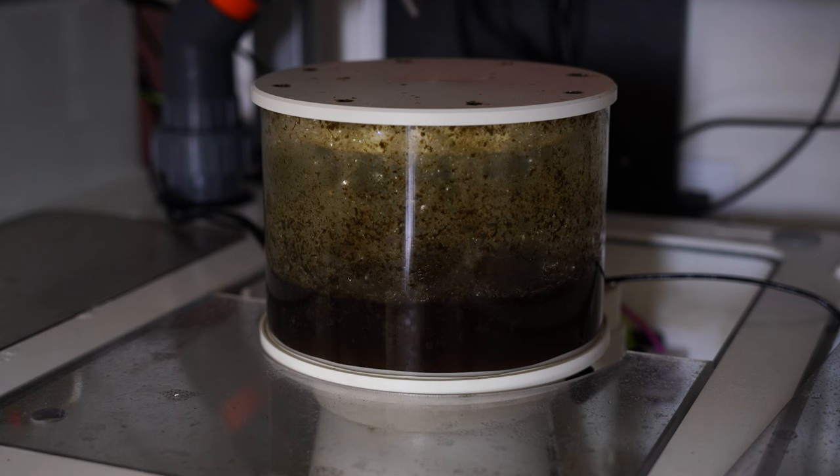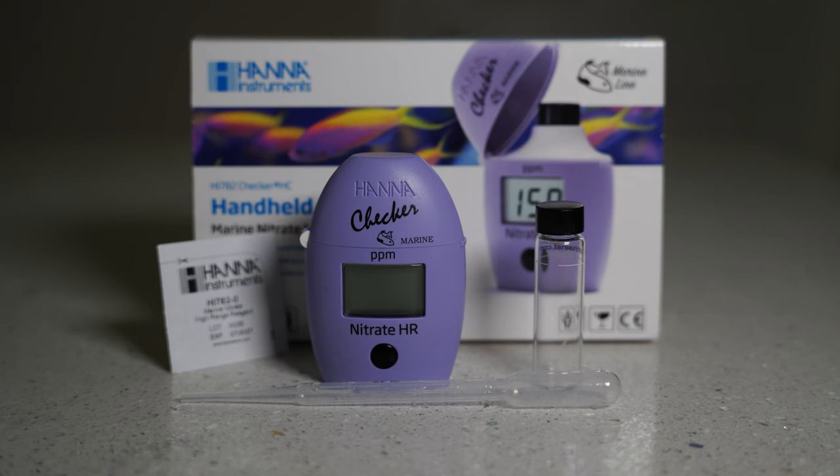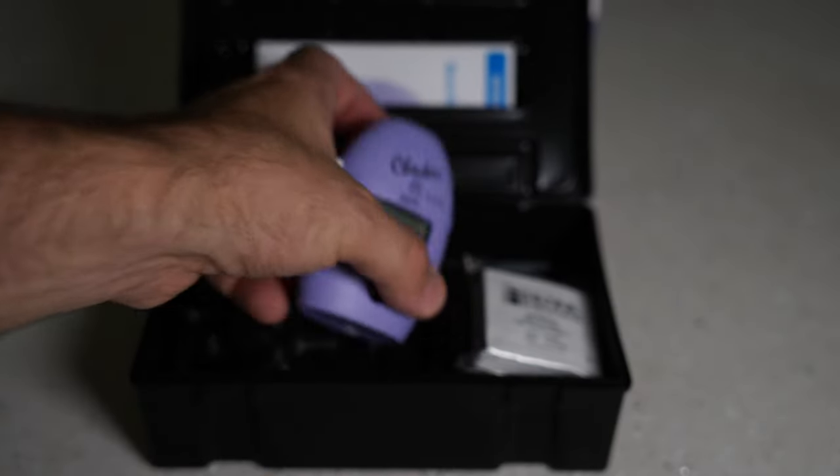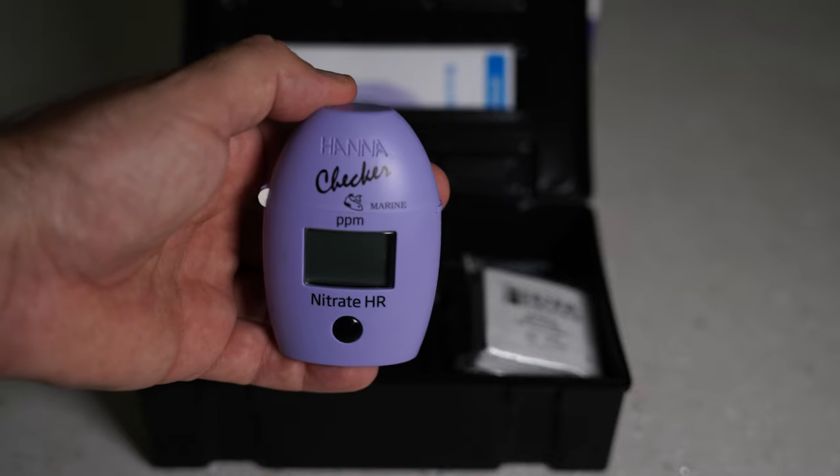Next up is nitrate and phosphate — they kind of go hand in hand. Nitrates occur as organic waste breaks down. In the past, people have said to shoot for zero nitrates and zero phosphates because we consider these variables as water pollution and that's why you want to keep them low. But we have found that you need some of these for corals to survive, so don't keep them at zero. For nitrates, we're gonna use the Hanna Checker and I'm looking for a number that's less than 20 ppm.